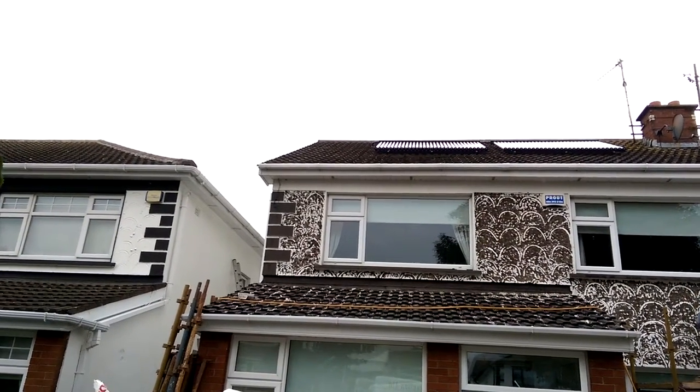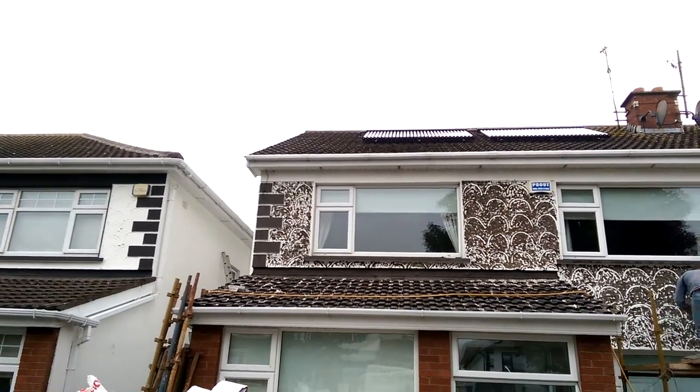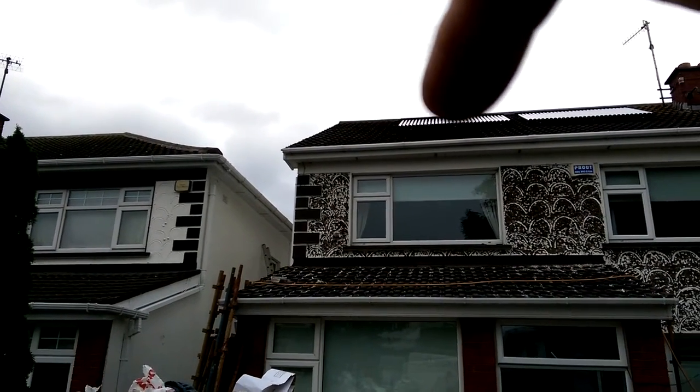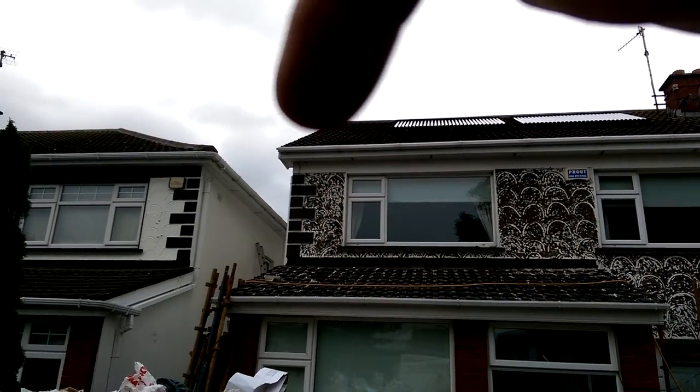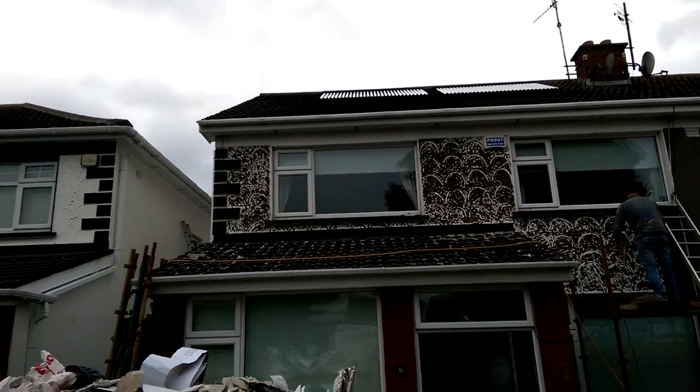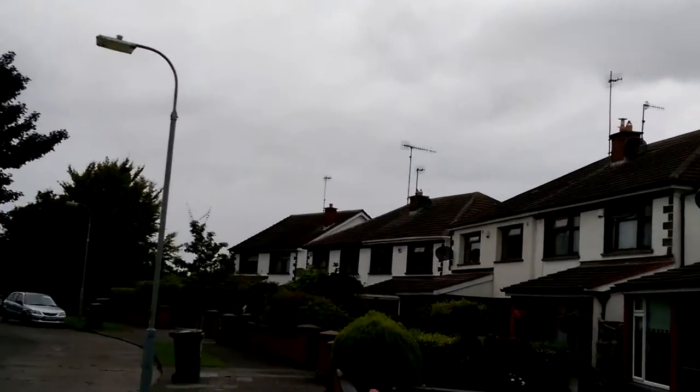This is a job just finishing in Scaries. It used to have a hipped roof on it like the neighbours, but we extended the gable across, extended a ridge across and built the gable up to look like a gabled house like that at the end of the road there.